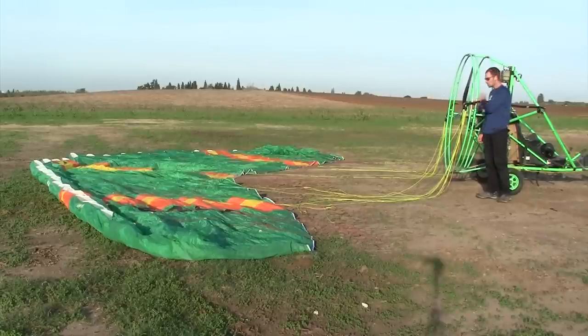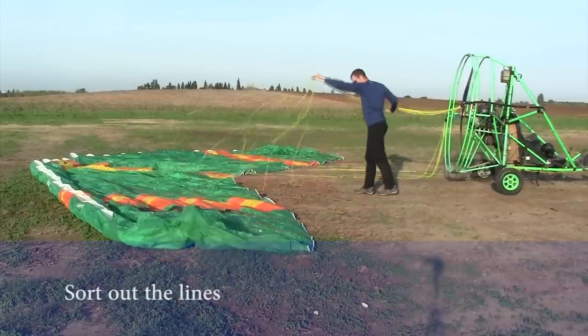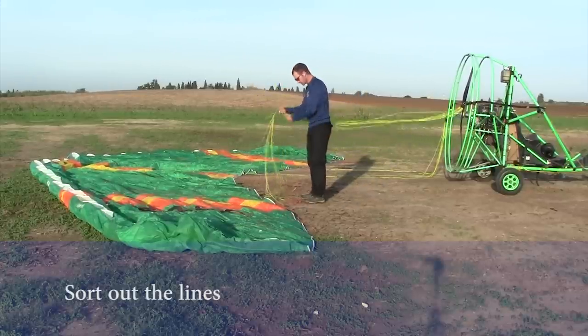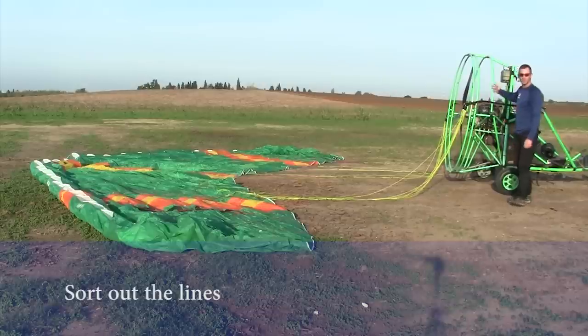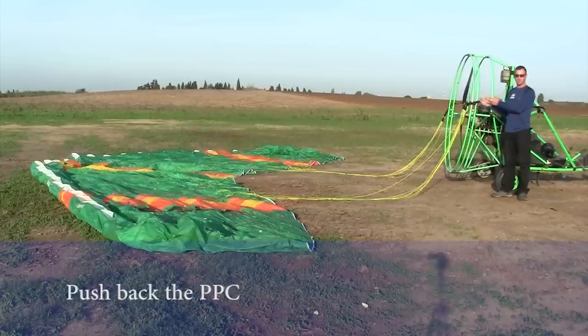Now it's the last time to check again that the lines are not catching anything — it's better to take them in one group. If there is anything that can catch the lines, this minimizes the chance for that. Do it on both sides, then check that the riser and the brake are free to move back and forth. Now push the ABC lines one more time to the platter to prevent turbulence coming from the engine from affecting your lines.